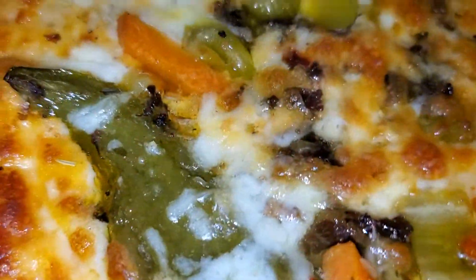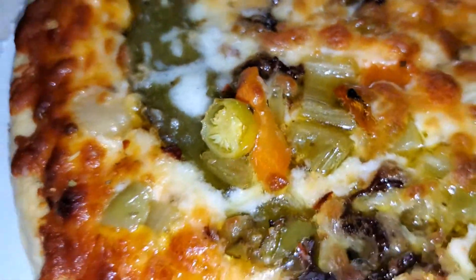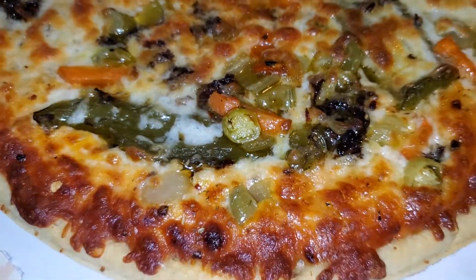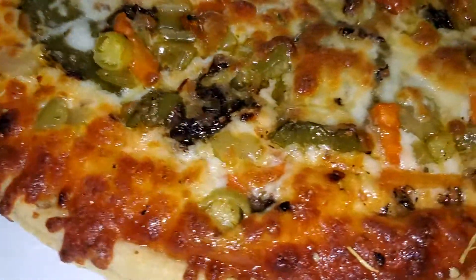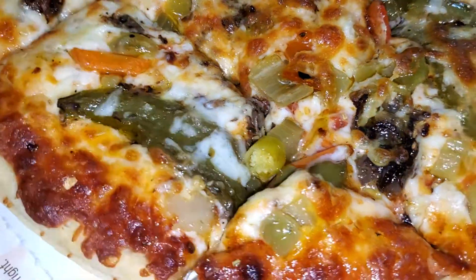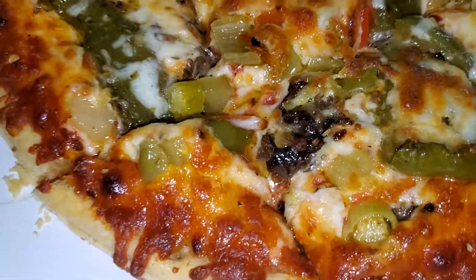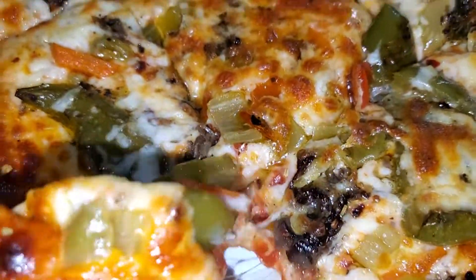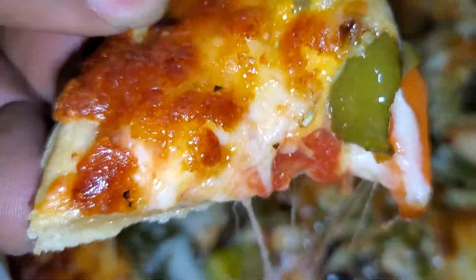Got that thing hot and bubbly out the oven. Now let's cut it — we do squares here in Chicago. You triangle people are weird. Although I must admit, I'm a little bit of a weirdo, but I ain't a triangle pizza eating weirdo.